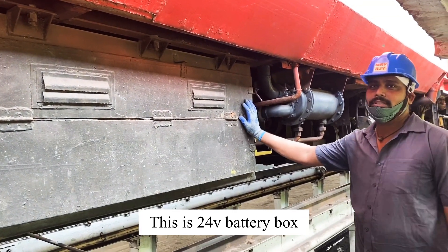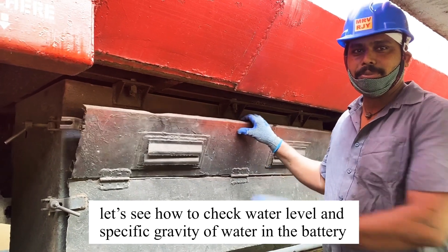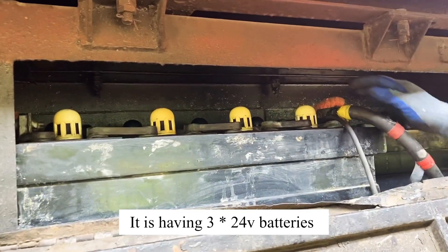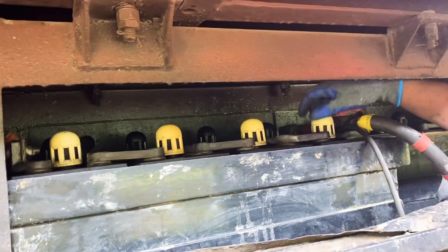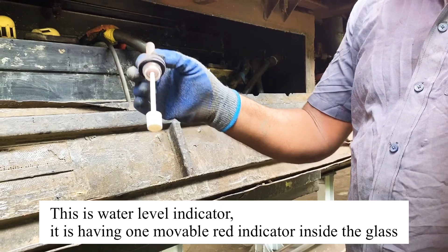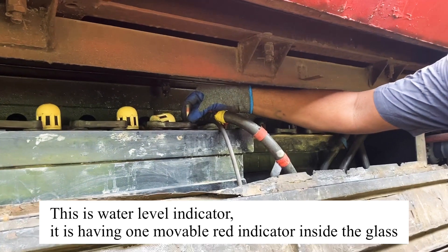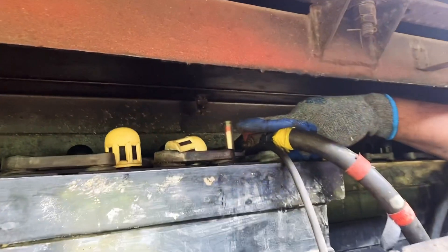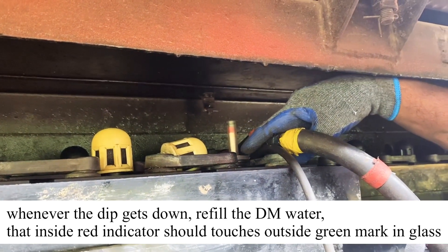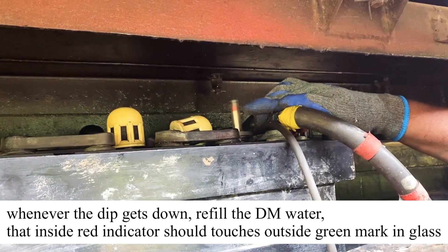This is the 24V battery box. Check the water level and specific gravity here. There are 3 batteries in the bank. First, open the knob on the screen. This is the water level indicator. The red mark indicates full, and green indicates adequate. The red level indicates low water level. Now we will top up the water level. In the present condition, the water level is full.